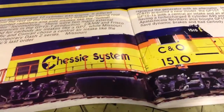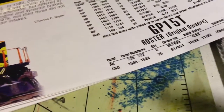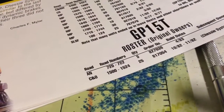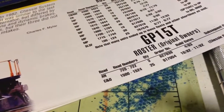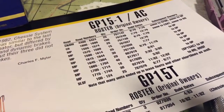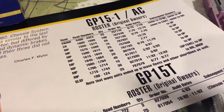Chessie System bought most of these — I think they bought 25 of them. They were all dynamic brake equipped and were actually the only GP15 of any type to have dynamic brakes. The A&N, which is a small short line in Florida, bought three that were non-dynamic brake. The GP15-1 was bought by Chicago Northwestern, Conrail, Mopac, and the Frisco, so quite a few of those were made.